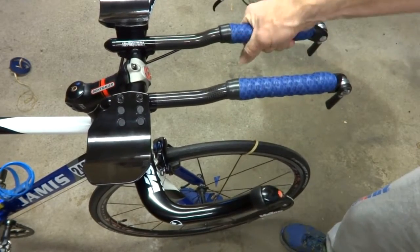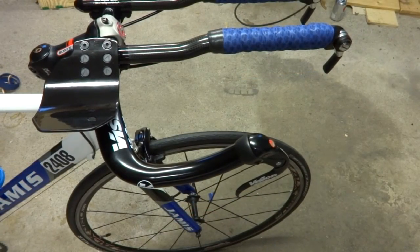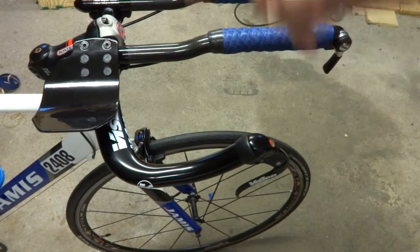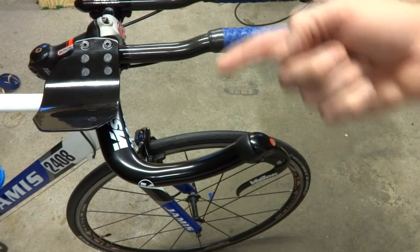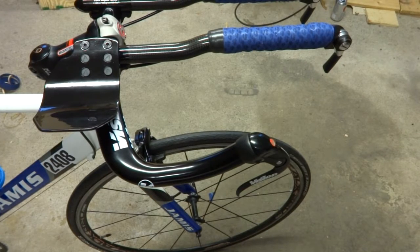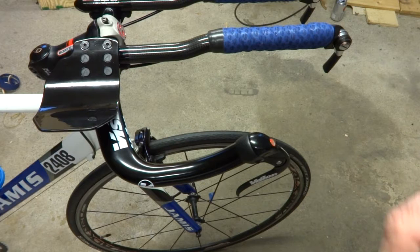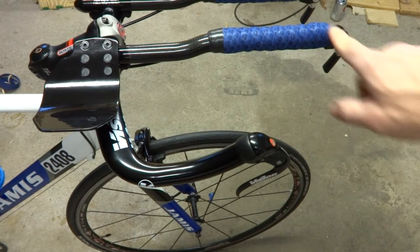So I've got that done. Now I'm going to wrap the base bar. On the aero bar I wrapped to the inside, but on the base bar I want to wrap to the outside. The reason you wrap in these particular directions has to do with the pressure your hands apply to the bars when you're riding — it helps keep the tape from unraveling or pulling against the edges.